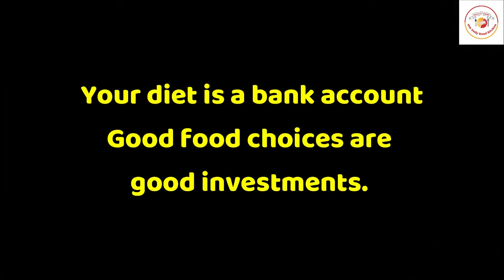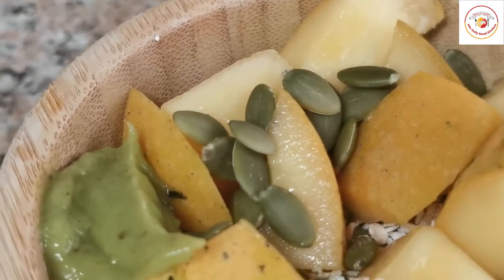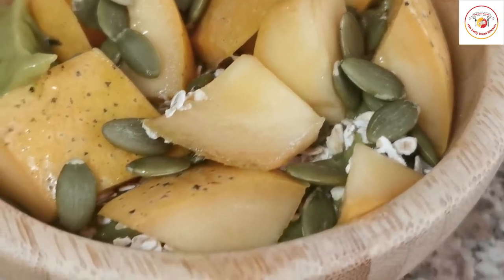Your diet is a bank account — good food choices are good investments. So please find good food for your diet. Friends, if you are visiting the channel for the first time, don't forget to subscribe and show your support. See you again in the next video, bye bye!